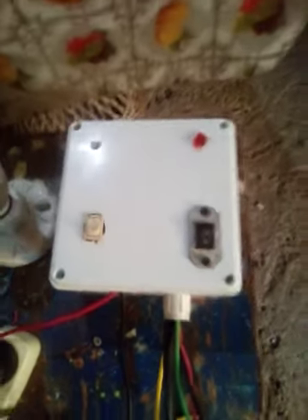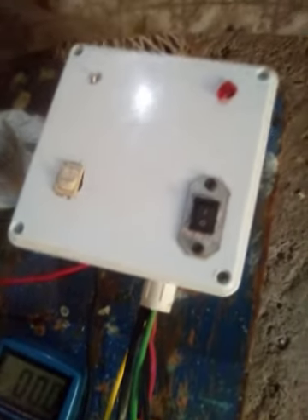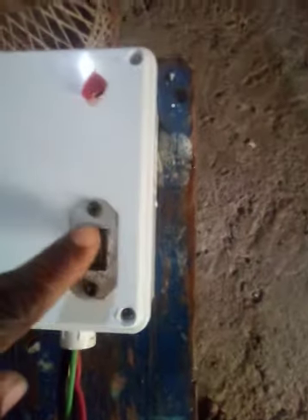This is my 12 volt side — the indicator right there. This is 12 volts DC. This is the AC side. In case you have a power outage, you can connect it to a panel. So this is a live 110 leg — these are the live 110 legs.